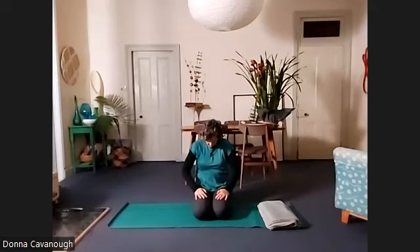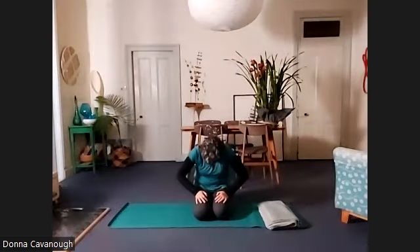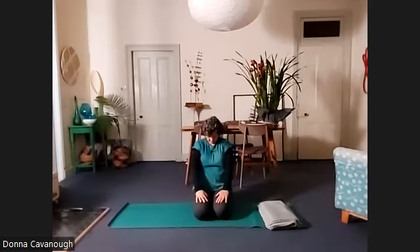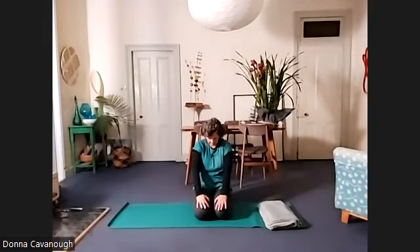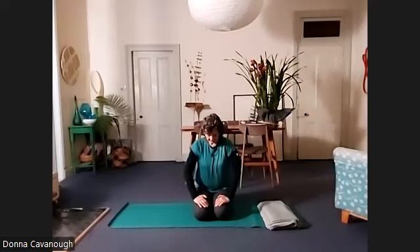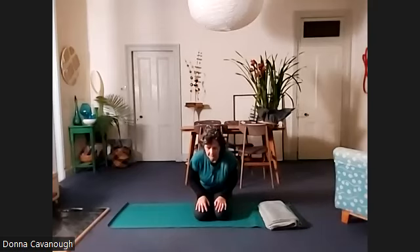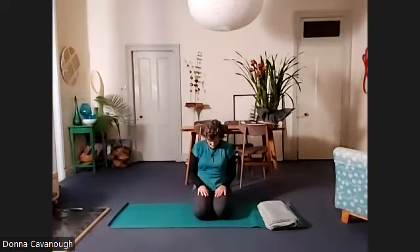Start to wave your spine forward and back. Find that satisfying feeling of these little movements in your body.